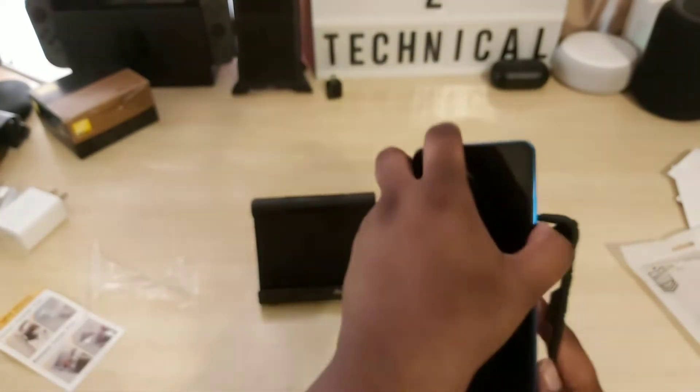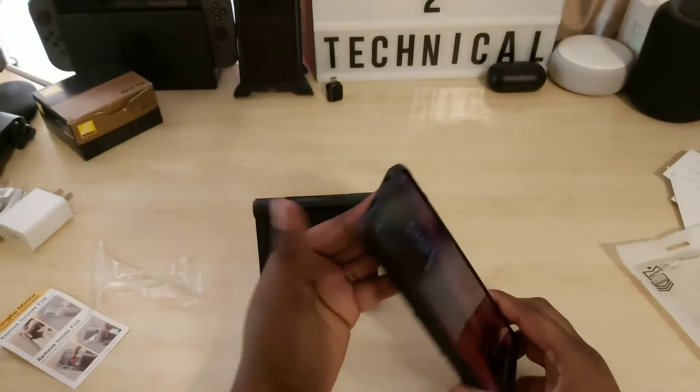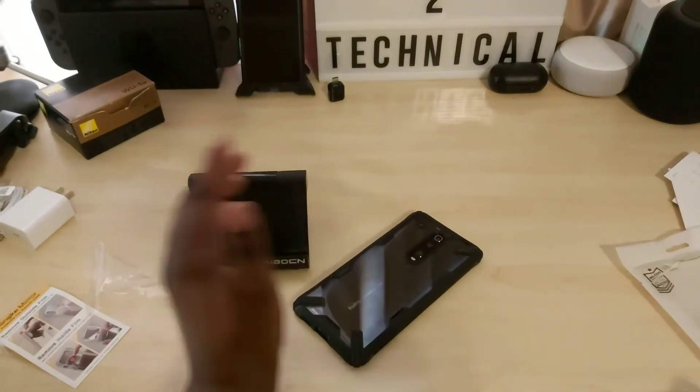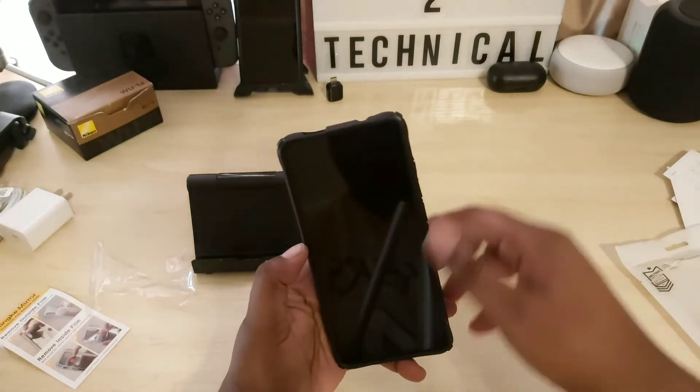So let's put the phone inside of the case. This is what it looks like on the device. It has a nice lip, so if you were to put your phone down flat, or if it falls, you will be protected. Just add a good screen protector and you're good to go.